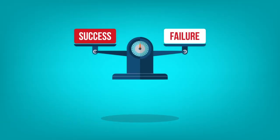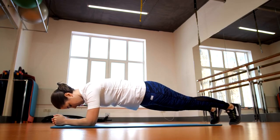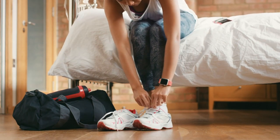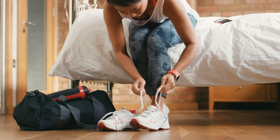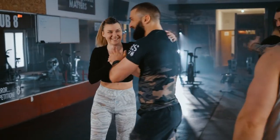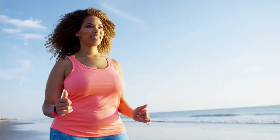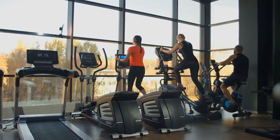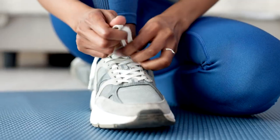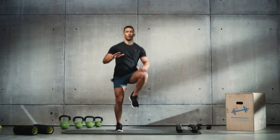The key to a successful outcome is consistency. As we complete our basic weight loss exercises, keep consistency in mind. Implement these exercises into your daily routine, and remember that the objective is to progress rather than achieve perfection. Keep track of your progress, celebrate small victories, and stay motivated. Combine these exercises with a balanced diet, and you're on your way to a healthier, fitter you. No need for complicated equipment or intense workouts — just lace up those sneakers, get moving, and enjoy the journey to a healthier, happier you. Until next time, stay active and stay well.